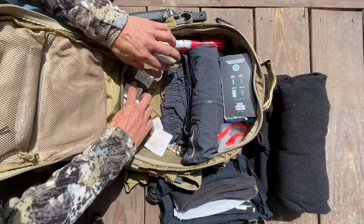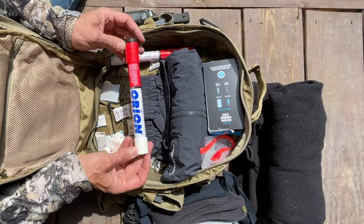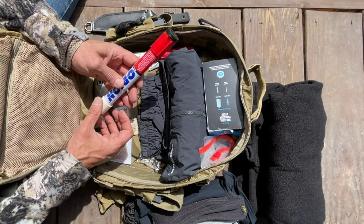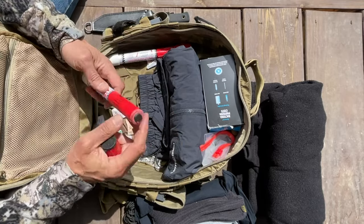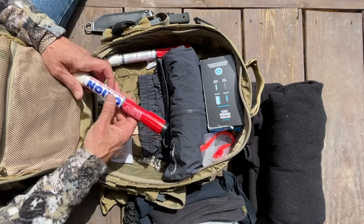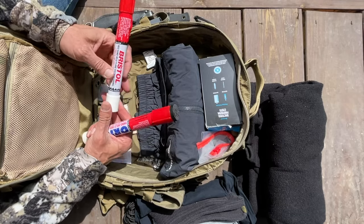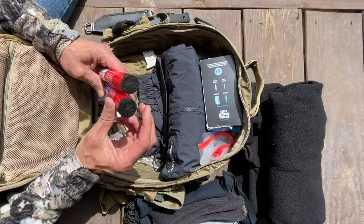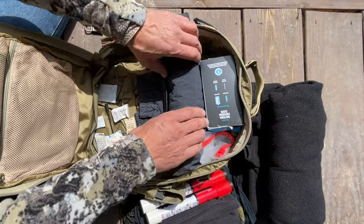There's a bunch of silica gel just to keep things dry while you are storing it. I have a couple of Solas flares — this is made by Orion. Solas stands for safety of lives at sea. I am a sailor, so you just strike these and they burn for a long time. They're for signal purposes at night, or if you really want to make a fire and have a hard time, this will work just fine. They do expire — we can't use them on the boat after they expire, so I just throw them in here.